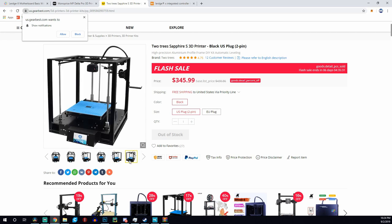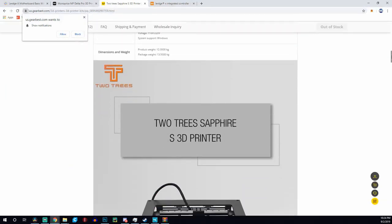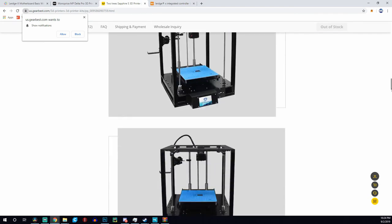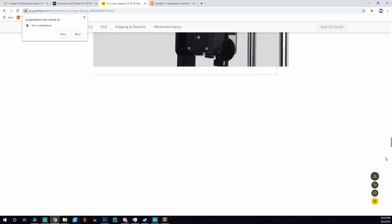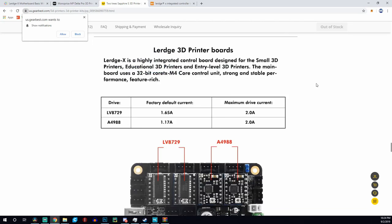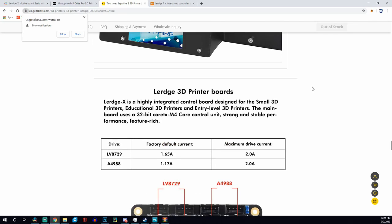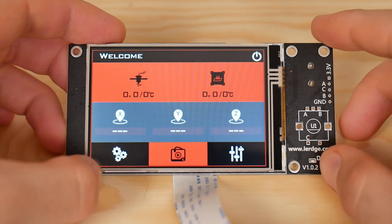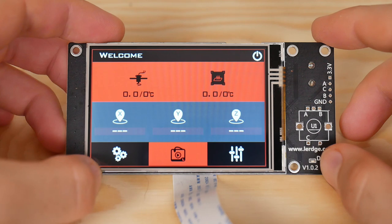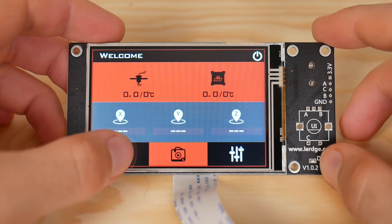I'm not sure if it's the Lurch X or the Lurch K, but it has a Lurch nonetheless. Also, this Two Trees Sapphire Core XY printer, which I saw earlier this year and I'm actually pretty interested in, features a Lurch X board — which they boldly state on their product page. So it's kind of neat to see this actually out in the wild and not just as a modifiable upgrade to an existing machine or to a machine you're planning on building.